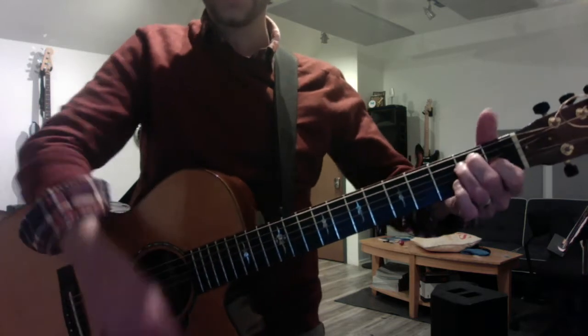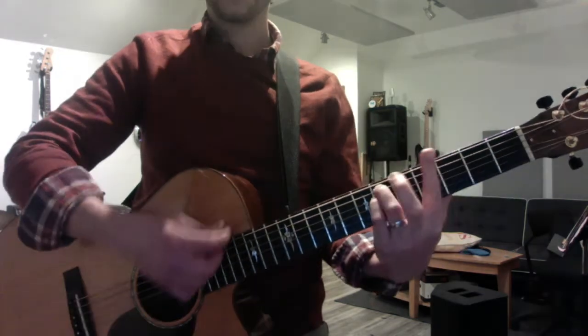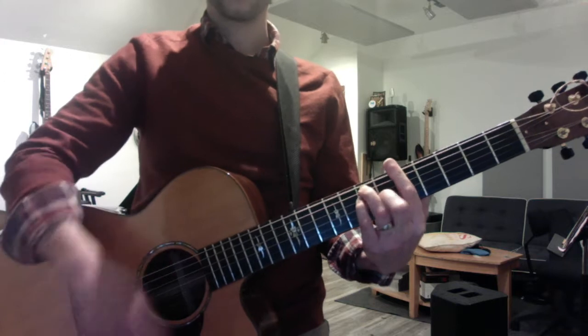You have to play the chord scale up and down, just like a normal scale.